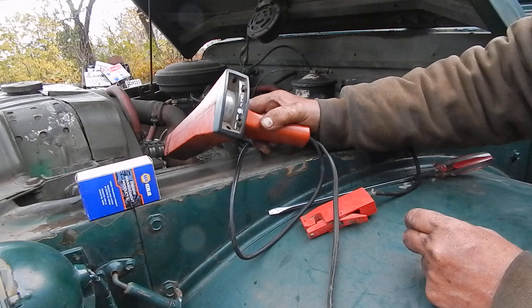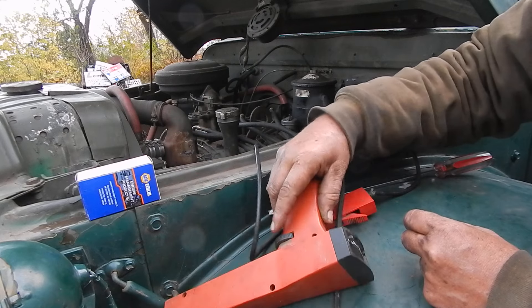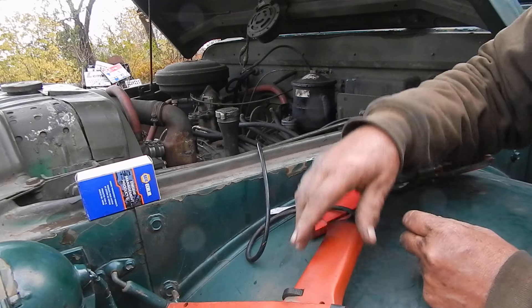That's something I should remember to always double-check. But I've got the timing right now. And those are the points if you need to cross-reference them — CS725A from Napa.